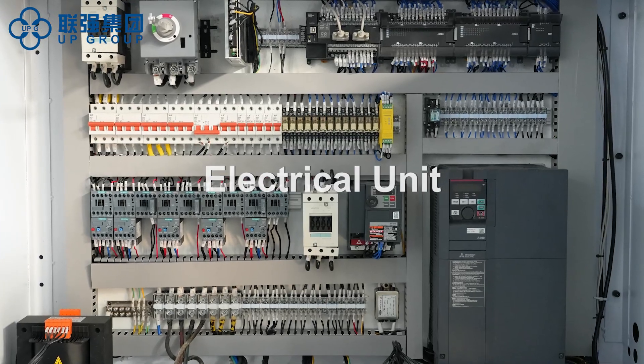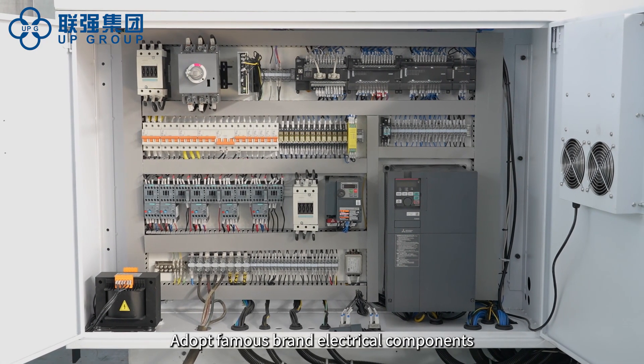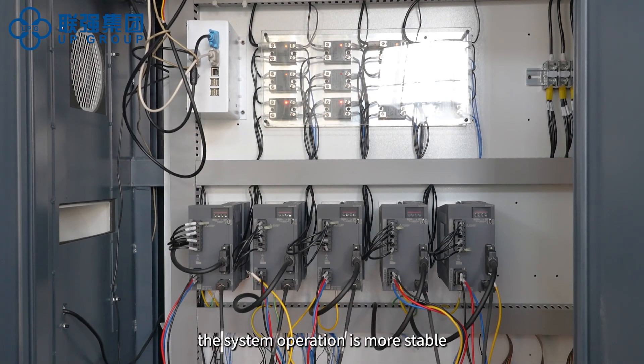Electrical unit. Adopts famous brand electrical components, making the system operation more stable.